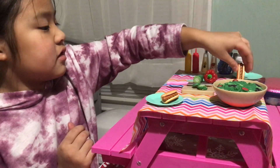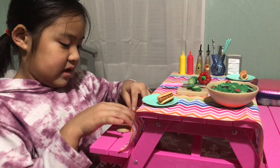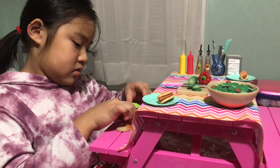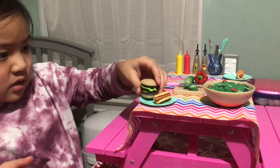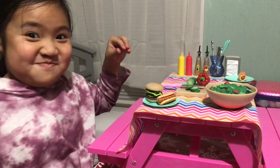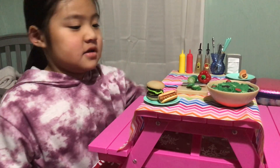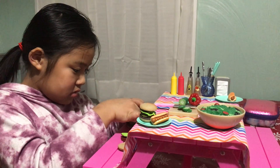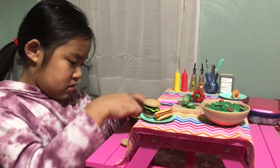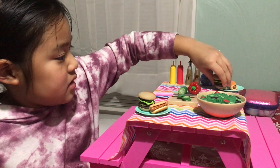We got the other hot dog. It's already ready. Now we're going to fix the hamburger here. We're going to put it here. We have another hamburger to fix. Put it on. Now we put in this.